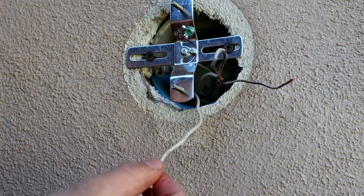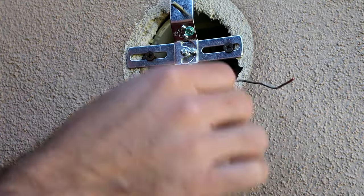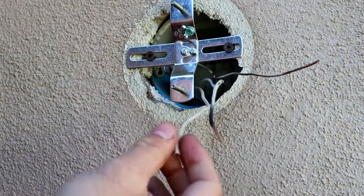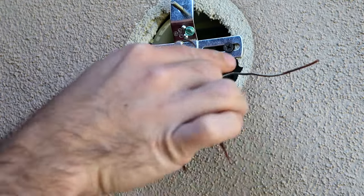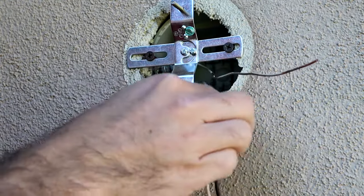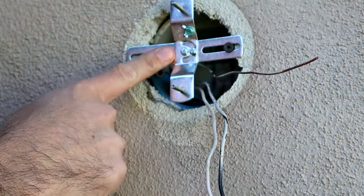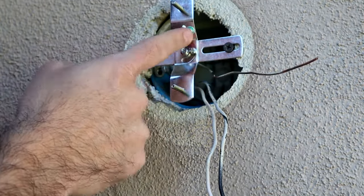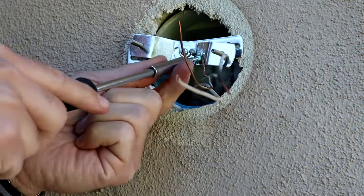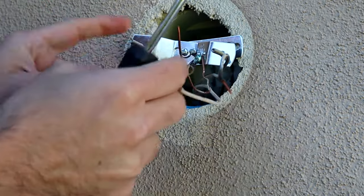I've got my neutral wire coming out, which is my white wire. I have my black wire, which is going to be my hot wire, and then I have my exposed copper wire, which is my ground wire. We're going to connect these white to white, black to black, and then our ground wire to our ground wire. But we're going to start by also wrapping our ground wire around our ground nut on the bracket just to securely ground our bracket as well.